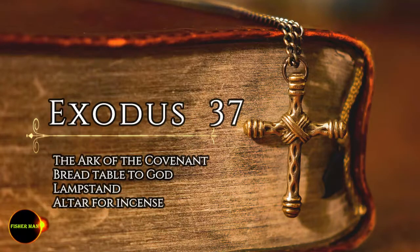He made the atonement cover of pure gold, two and a half cubits long and a cubit and a half wide. Then he made two cherubim out of hammered gold at the ends of the cover. He made one cherub on one end and the second cherub on the other.